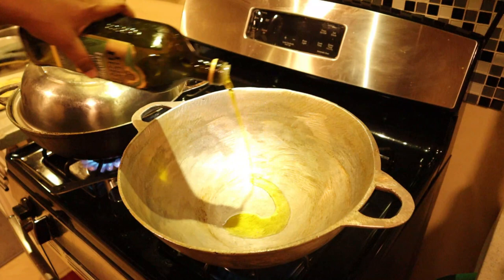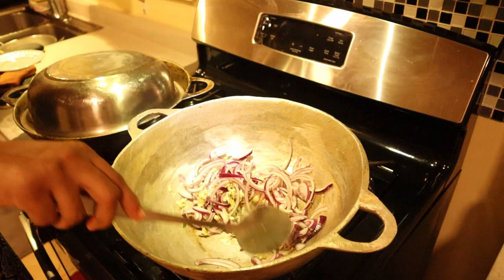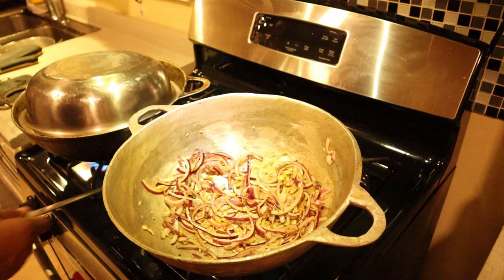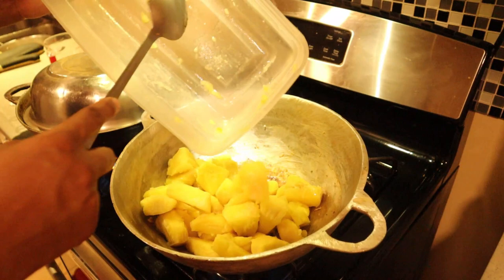Now I'm going to put some oil on to heat, then add my garlic, fine thyme, red onion, pepper, and two cubes. I'm going to let this fry a bit and then add some water and let it evaporate just a little, because when I'm ready to add my boiled breadfruit it will be easy to turn.